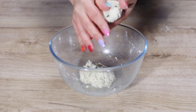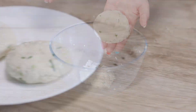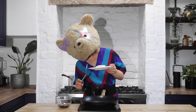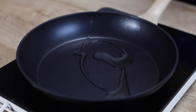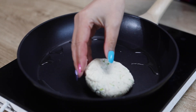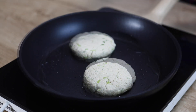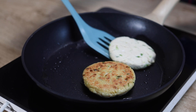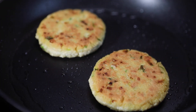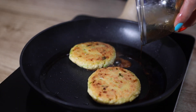Form the mixture into 2 burger patties. Heat 1 tablespoon of vegetable oil in a frying pan over medium heat. Fry the tofu patties until golden brown on both sides, about 4 to 5 minutes on each side. Give the Teriyaki sauce a quick whisk and add it to the frying pan.